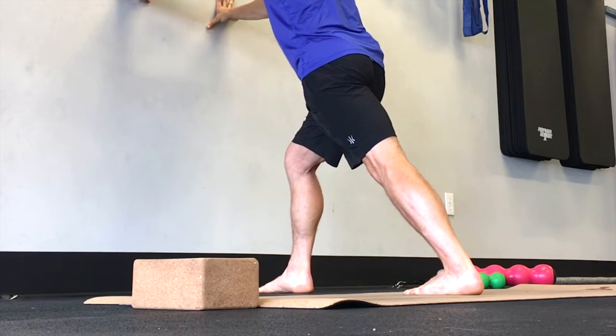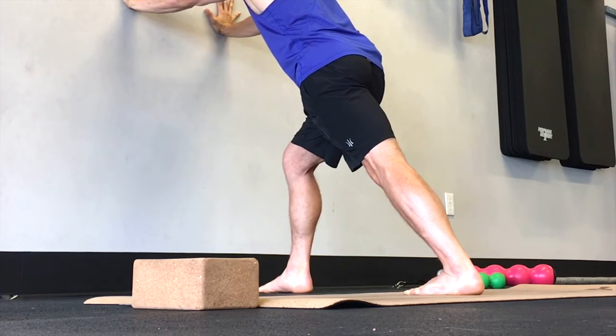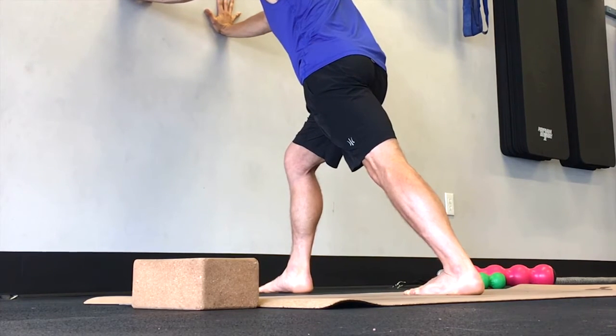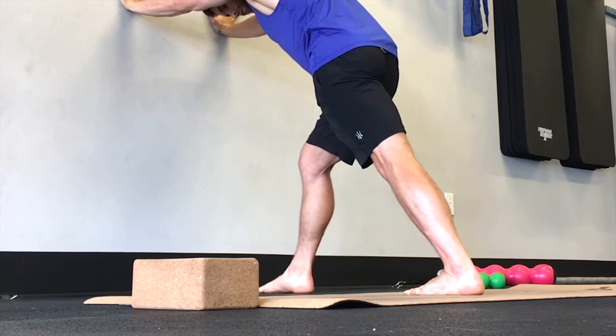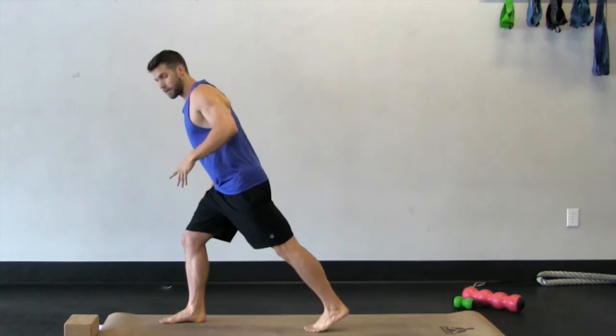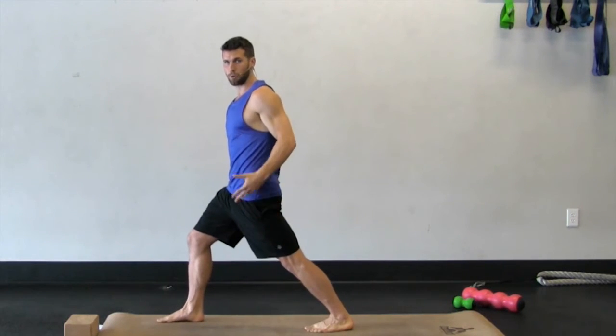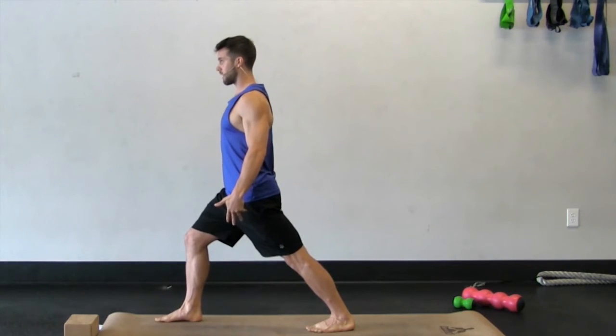Ankle spinning out, arch lifted, leaning forward — just holding this, letting your calf really open up. Doing a couple of minutes here, a longer stretch. You also want to focus on pushing the knee back. I'm not letting that back knee sink forward, but I'm working on pushing the knee back and making that leg as straight as I can.